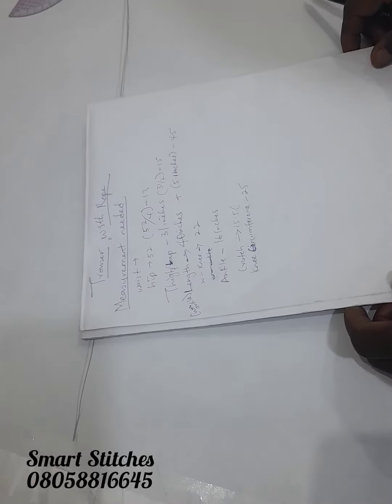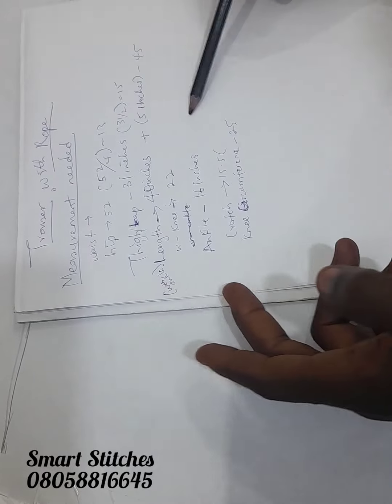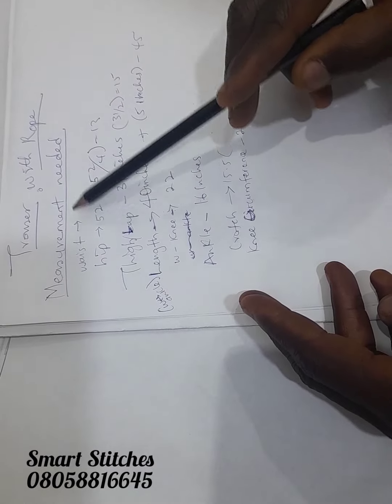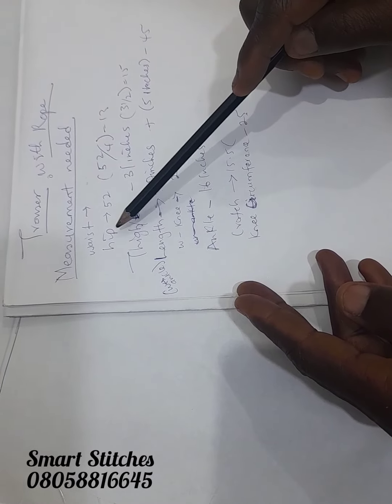I want to show you how to cut trousers with rope. Here are the measurements needed for the trousers I'm about to cut. We're not measuring the waist because it's a rope trouser — that's why we didn't measure the waist. We are starting from the hips.